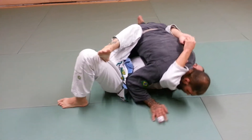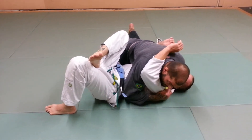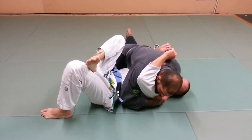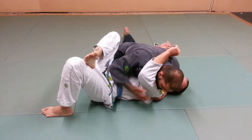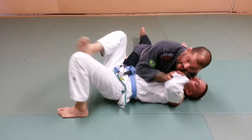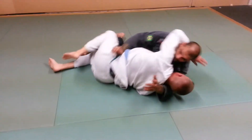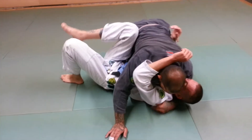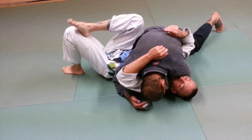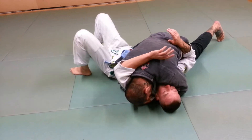Good shoulder pressure. I'm going to drop weight. Notice that when I extend this leg, I'm dropping all my weight on top of him — I'm making myself heavy. From here I'm going to keep my head down, because if I get my head out and he starts bucking me with his head, I'm going to be in trouble. So from here I keep my head down into him. See this? Now if he starts bucking me, he's not going nowhere.